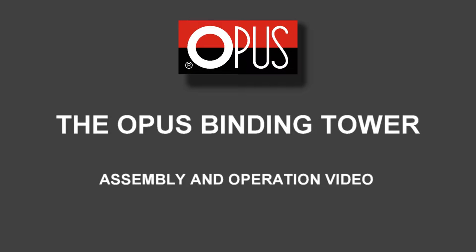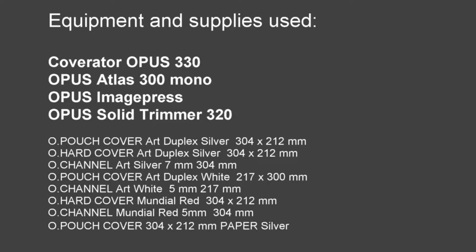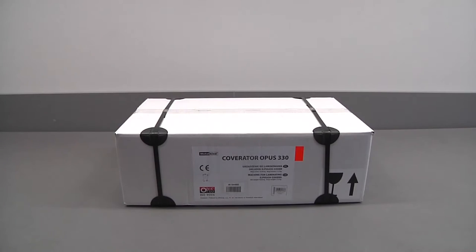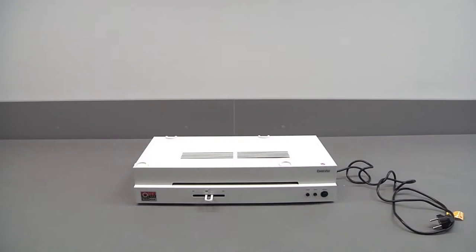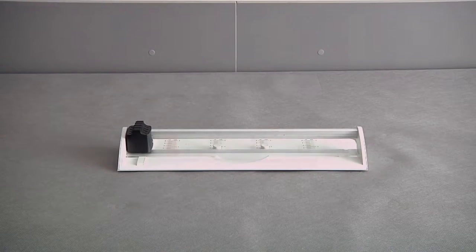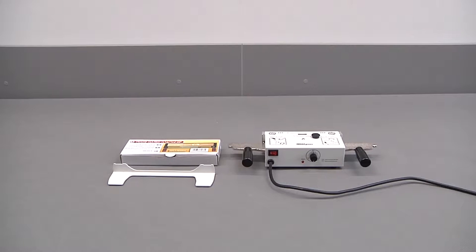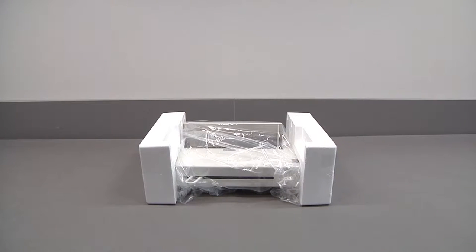The Opus binding tower assembly and operation video. Equipment and supplies used. Unpack the equipment and remove all the parts from the transit packing. Plug in and switch on the coverator to warm up. Always remember to refer to the user guide manual. Assembling the Atlas 300 mono.